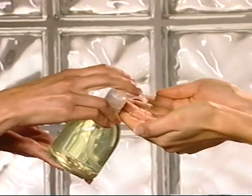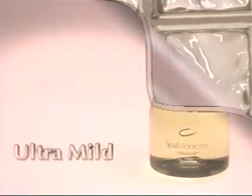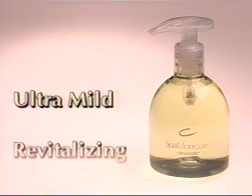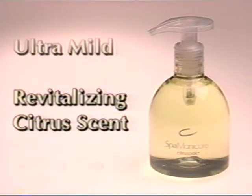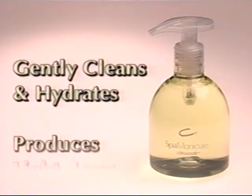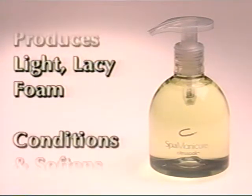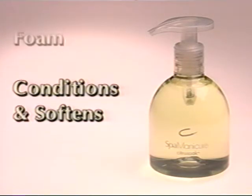When your client arrives, have them wash their hands with Citrus Soak. Citrus Soak is an ultra-mild hand-soak and cleanser with a revitalizing citrus scent. It contains a mild cleansing agent that hydrates skin and a coconut oil derivative which produces a light, lacy foam that also helps to condition and soften skin.